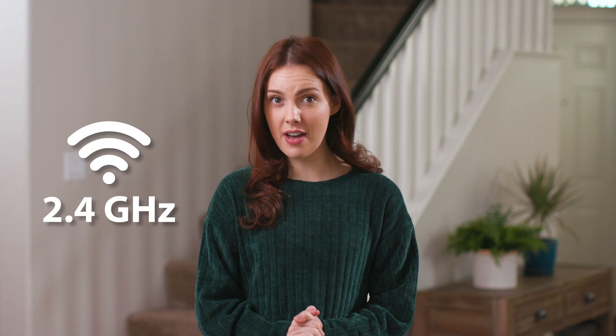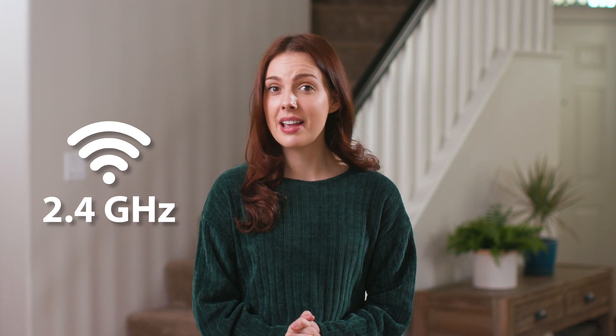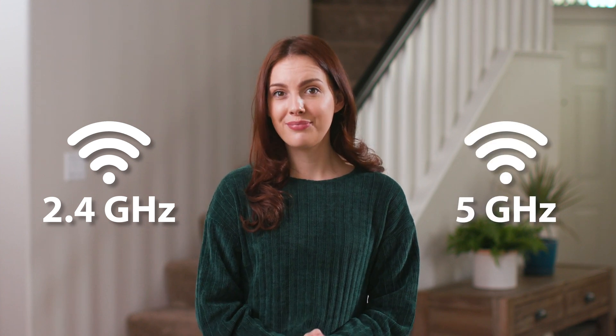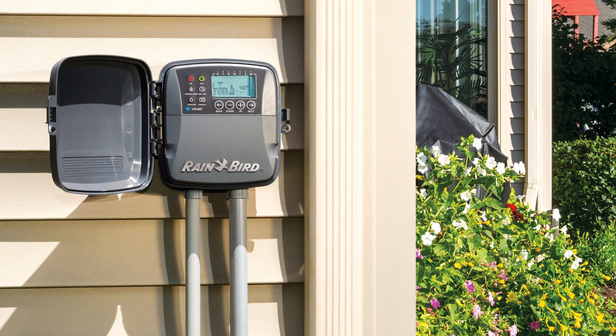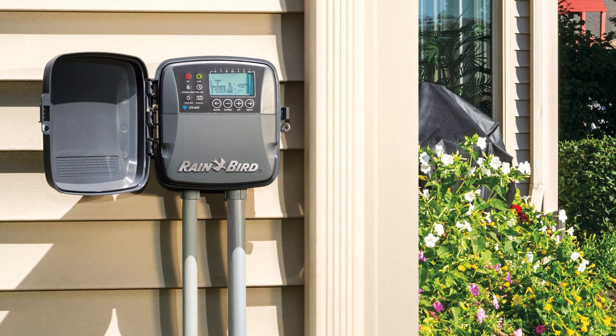It's important to note that Rainbird Wi-Fi controllers utilize 2.4 GHz Wi-Fi, which travels further and is better at communicating through walls than 5 GHz Wi-Fi. So your router needs to support 2.4 GHz Wi-Fi. Since many Rainbird controllers are installed in garages or outside the home, this extra range is often needed.